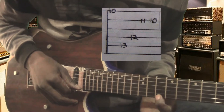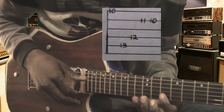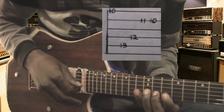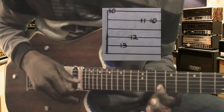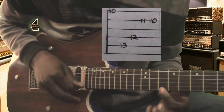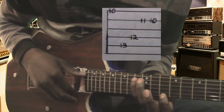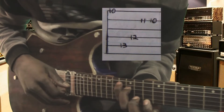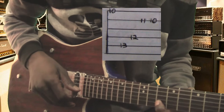So it's fret number ten on string number one. We use finger number one. And then the second note — we're still on the first chord. Second note will be string number five, fret number eleven. Third note will be string number four, fret number twelve. Fourth note will be string number two, fret number eleven. Fifth note on string number two, from fret number eleven to fret number ten.